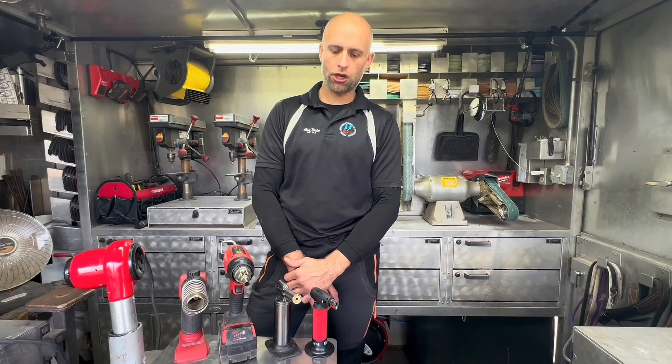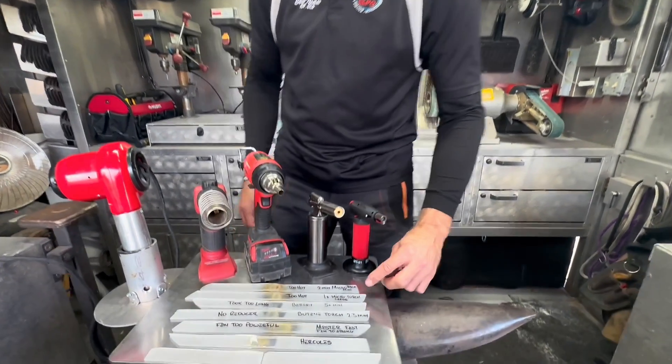Hey guys, my name is Chris Nicklaus. I've been asked by quite a few people what kind of heat guns I'm using when it comes to welding composite material, so I started doing some experiments.